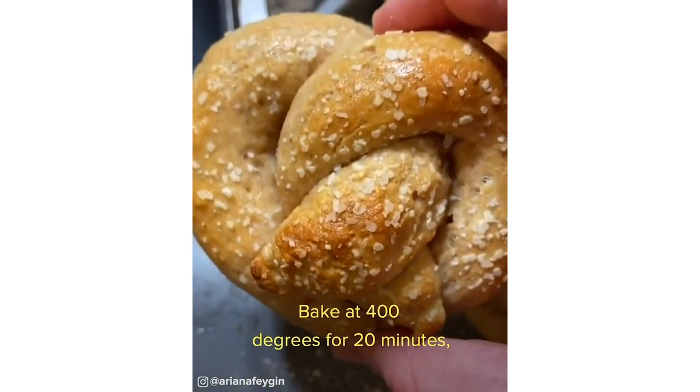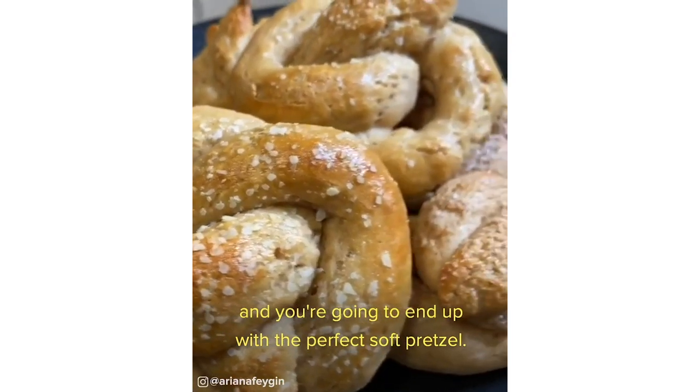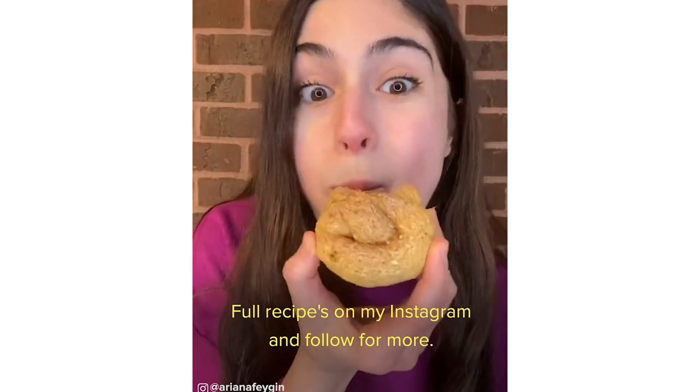Bake at 400 degrees for 20 minutes, and you're going to end up with the perfect soft pretzel. Tell me you're not craving this right now. Full recipes on my Instagram, and follow for more.